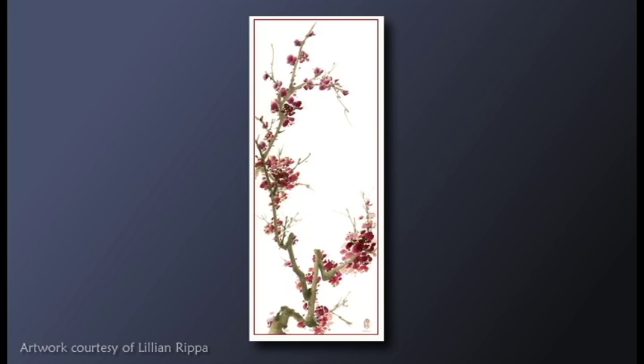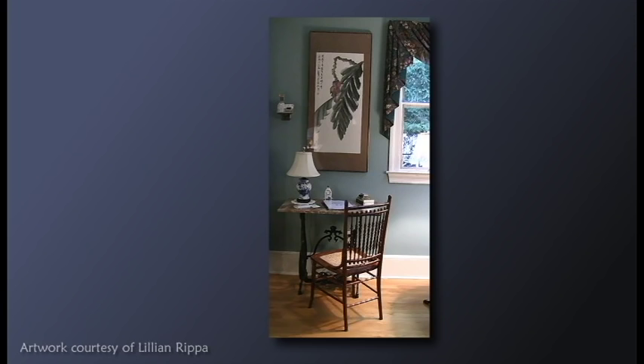None of her tools or materials are machine manufactured. The brushes, pigments, inks, grinding stones, even the containers have been beautifully designed and carefully produced by human beings using ancient practices. They are gorgeous in and of themselves. Lillian has invested in a supply of handmade papers, which are becoming harder and harder to find.